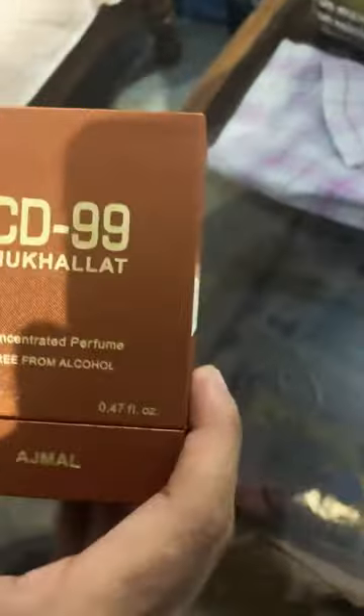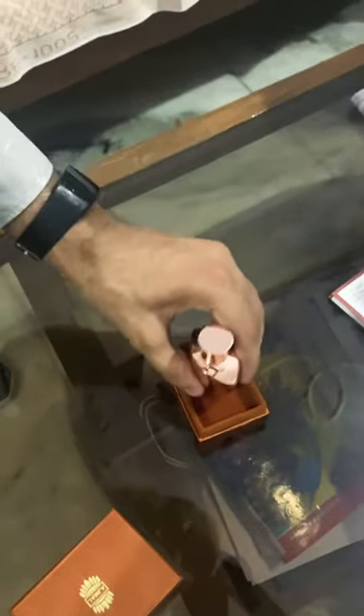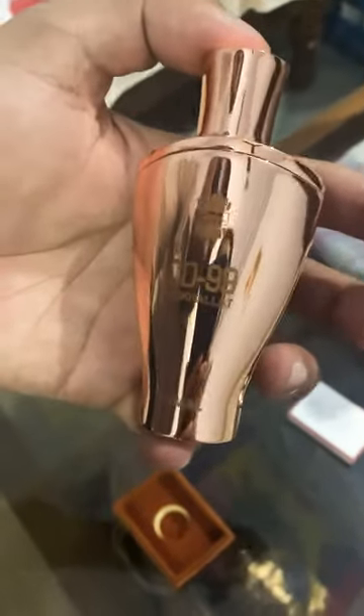So this is the CDC9 Mukhalakt from Ajmal. By the look, this is looking very premium. There's a booklet inside, and this is the actual bottle of the itter.